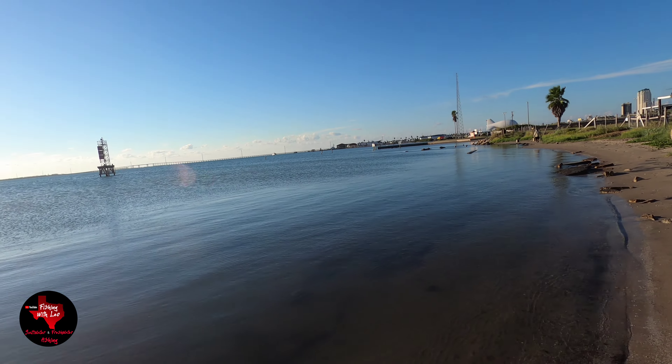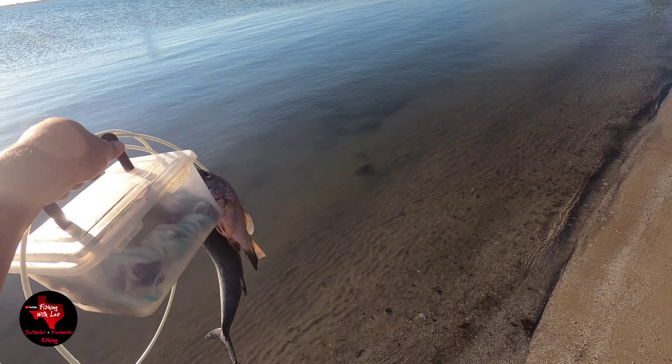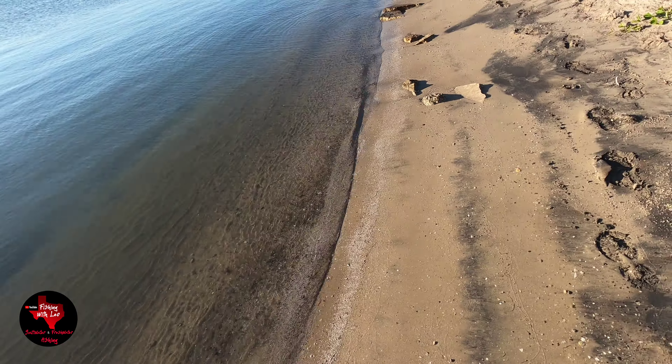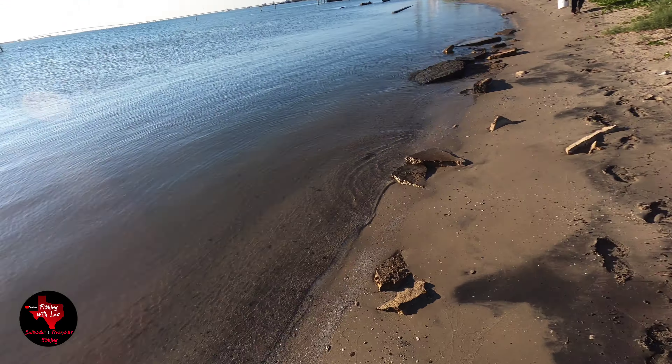Well guys, unfortunately we were only able to catch these fish right here — Spanish mackerel and a mangrove snapper — but either way, it was a good day.